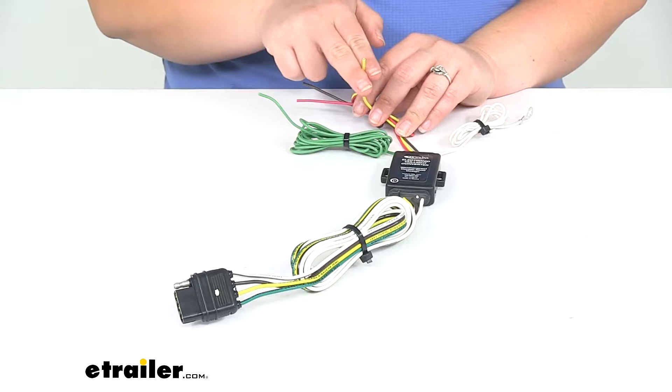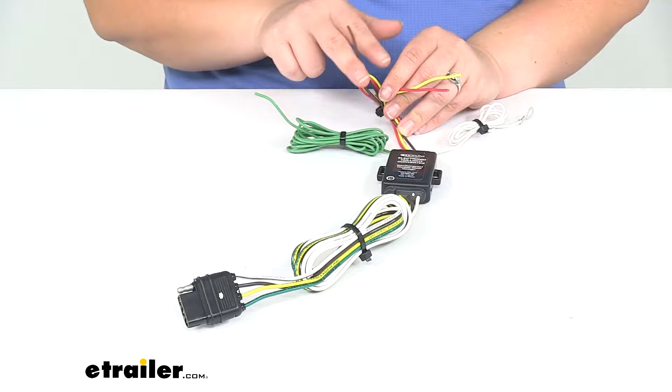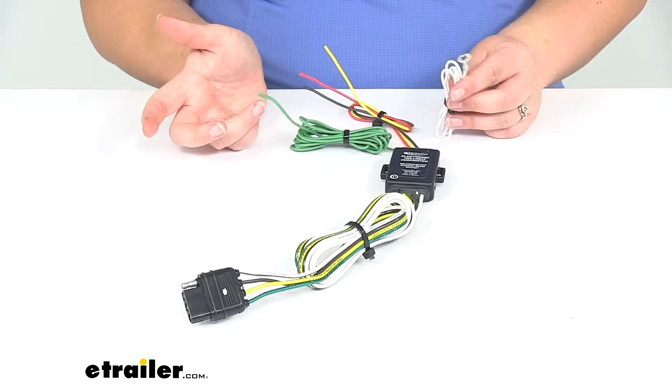The green wire is for the passenger side turn signal. The yellow wire is our driver side turn signal. The red wire will be our brake signal. The brown wire will be the park or tail light signals, your running lights. And then the white wire is going to be the ground — it already comes with a ring terminal installed so you can pop that onto an existing ground in your vehicle or ground stud.